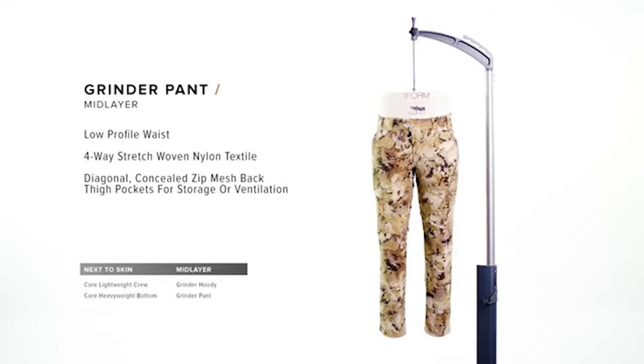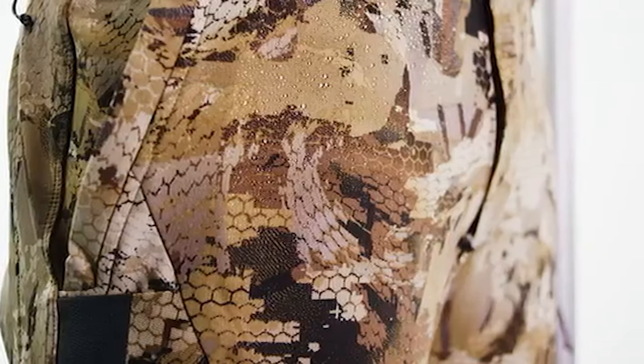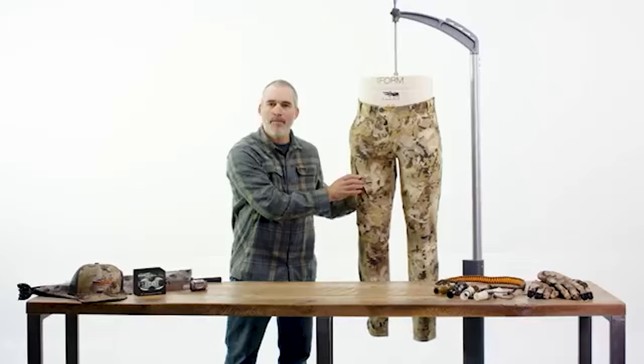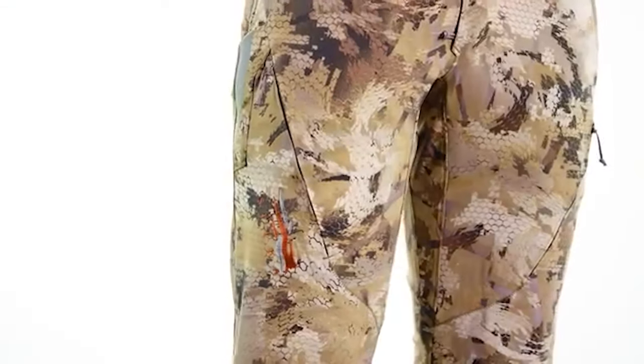The Grinder Pant is the waterfowl hunter's do-all pant. Four-way stretch woven nylon provides both durability and comfort while the DWR finish provides extra protection. These pants feature a diagonal thigh zip pocket to promote storage and ventilation, and a low-profile waist construction to reduce bulk for those times when conditions change and you need to throw on your bibs.